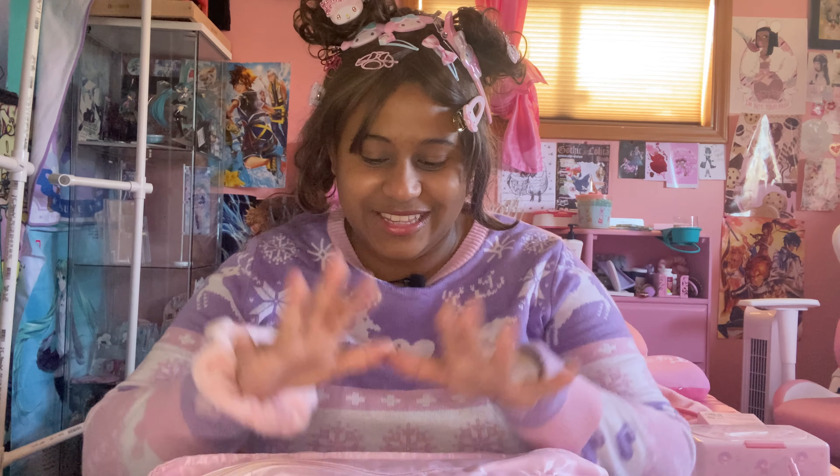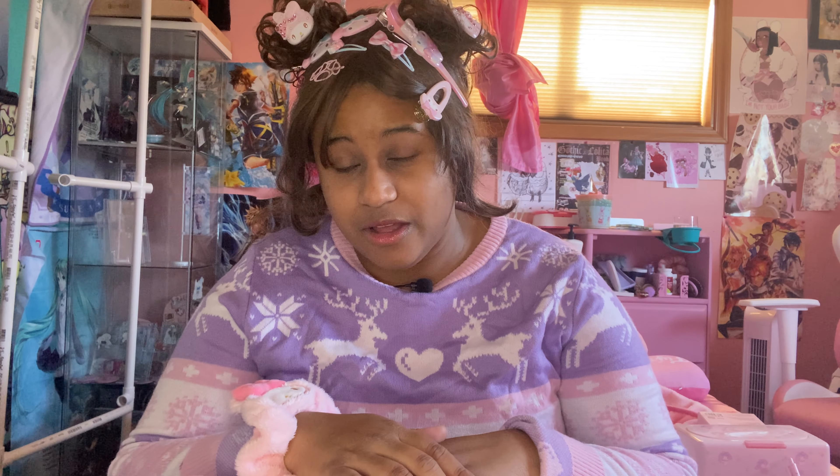Hola mi gente! So today is part two of the My Melo haul. Let's get to it!